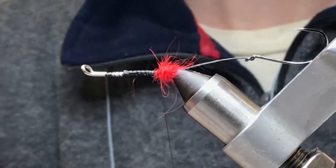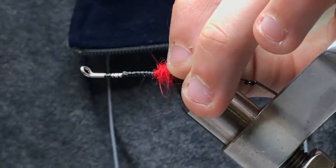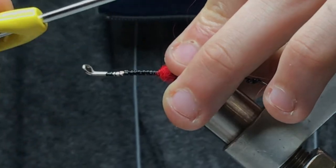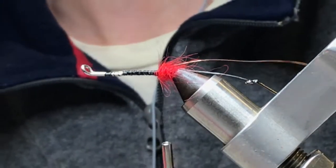It's just some small copper wire. I'm going to end up doing a reverse palmer here. Sometimes I use oval tinsel if I want to make it a little fancier.